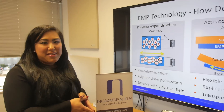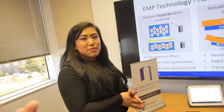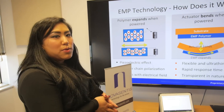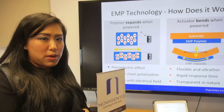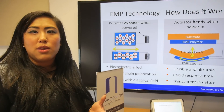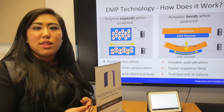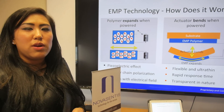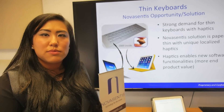Nova Centis has been around for a while — we spent many years doing research and development. But in 2012, we started really bringing this to market and commercializing it. We now have a standard product available, and we are working with various OEM manufacturers to bring the product to market.